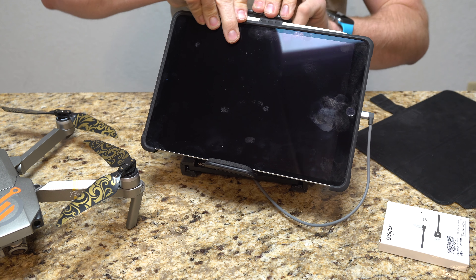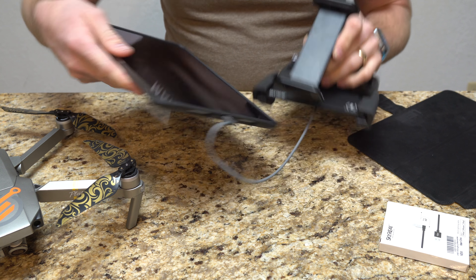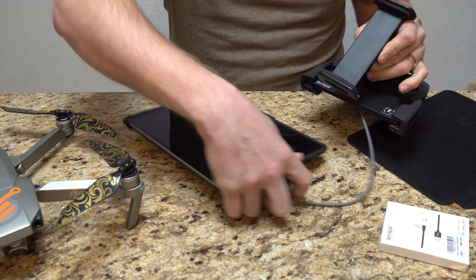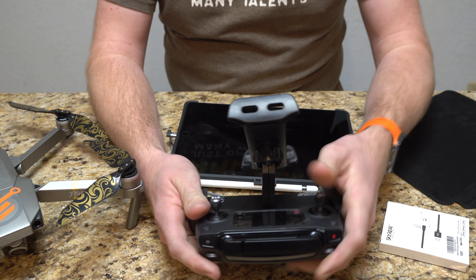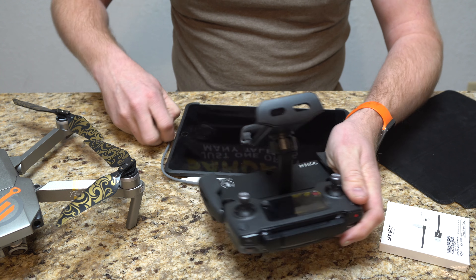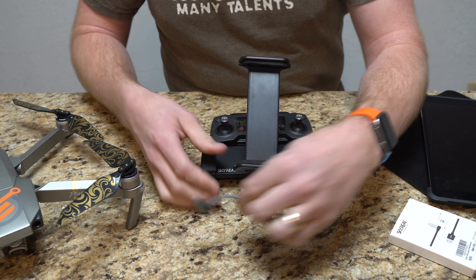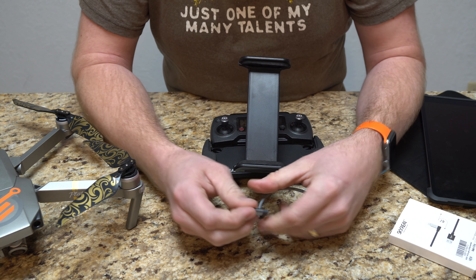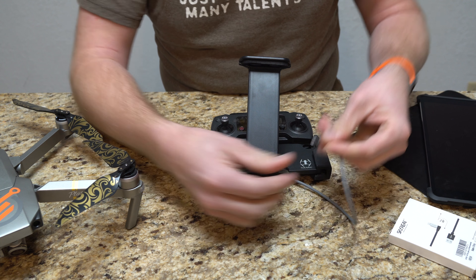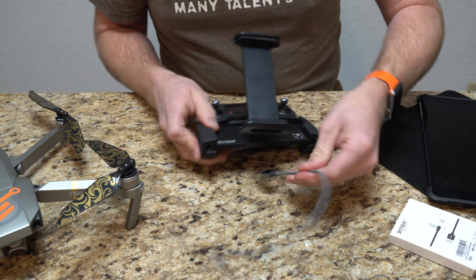If you unplug or take the tablet out, it still gives you enough movement that even if you were sitting in front of it — like on a picnic table — you could still use it plugged in. So it gives you options. It has a nice metallic plug, and the 90-degree angle is nice because it doesn't stick straight out — it just lines down along the side of the tablet. They did a good job with it.